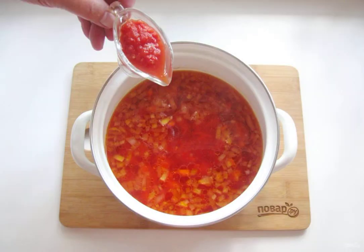Chop the tomatoes in a meat grinder or blender — you can also grate them on a grater. Add them to the borscht. Add salt and pepper to taste.